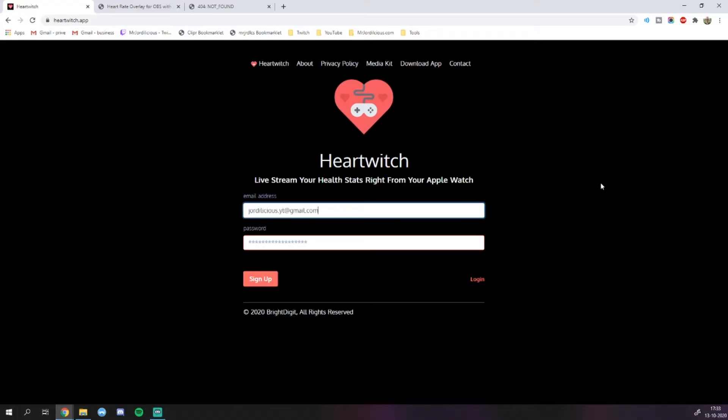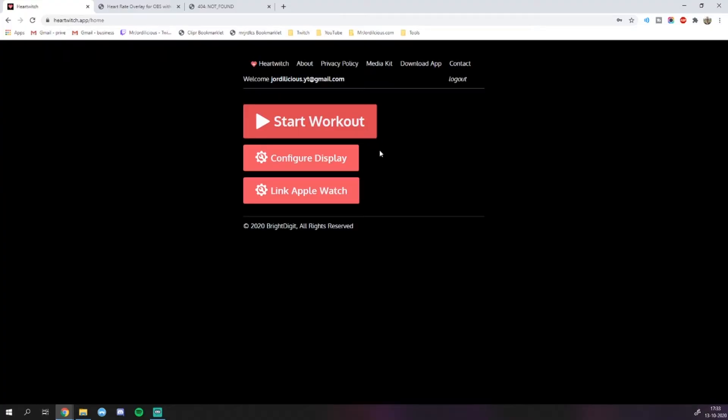Once you've done that, you can go to the Heart Twitch website where you can very quickly and easily set up an account with just your email address and a password. Once you've done that and you've logged in, you should see three big buttons: one to start your workout, one to customize your screen, and one to link your Apple Watch.